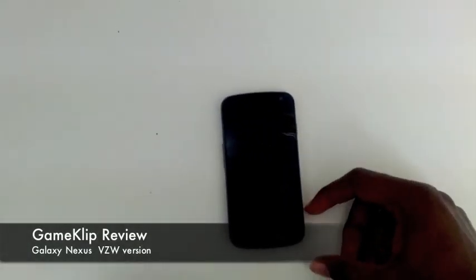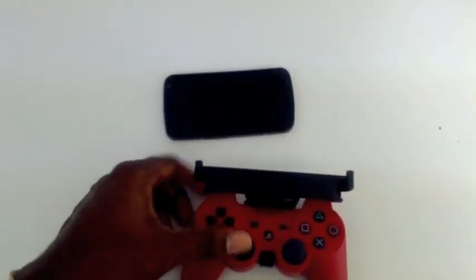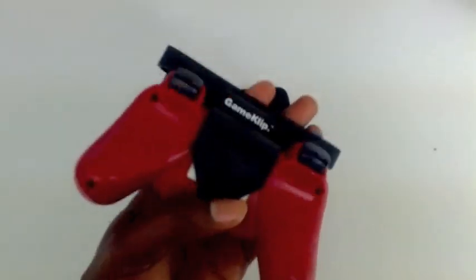Hello everyone, this is Harless58 signing on to give you guys a quick review of a neat little accessory that I got in the mail the other day. As you guys can see, this is the Galaxy Nexus — the Verizon version — and this is a PS3 DualShock controller equipped with a game clip.